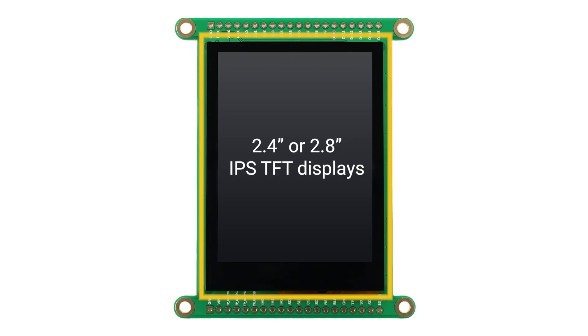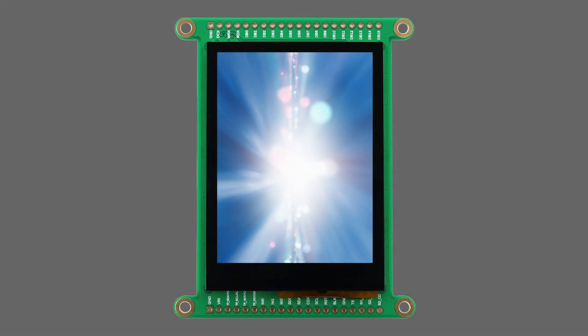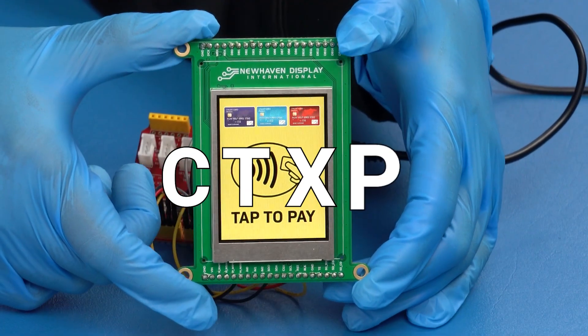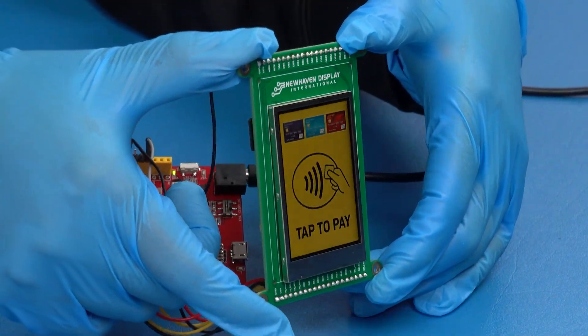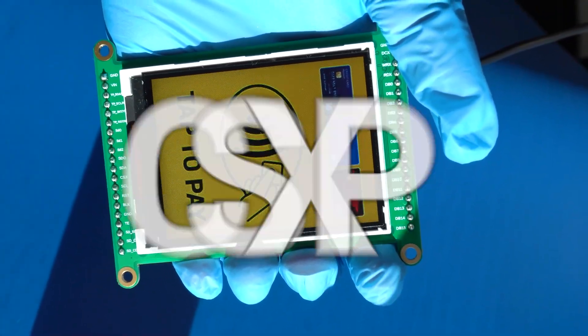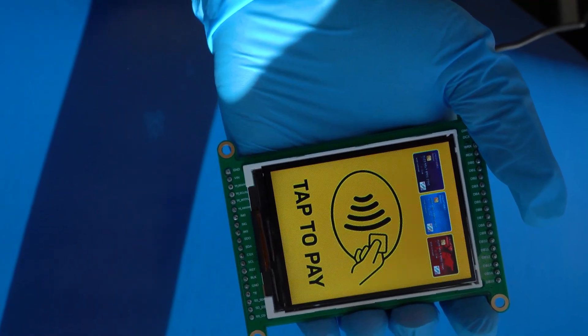Integrated 2.4 or 2.8 inch IPS TFT displays — choose between standard and sunlight readable models. The C-TXP models are great for indoor environments, while the C-SXP models are designed to be brighter for clear graphics in bright sunlight.